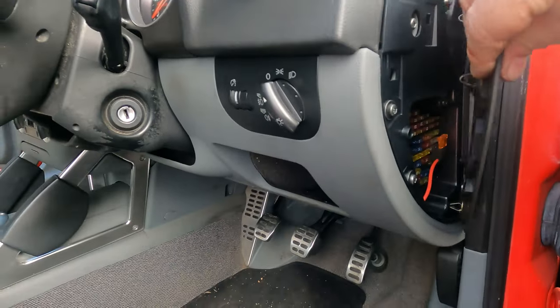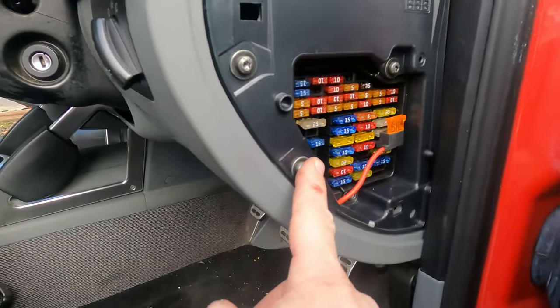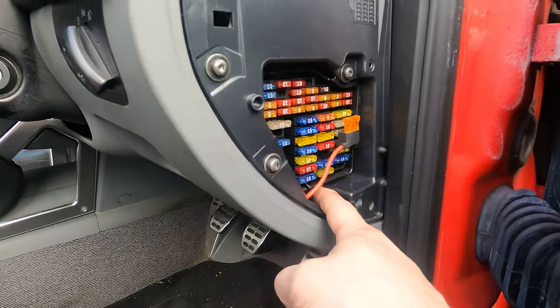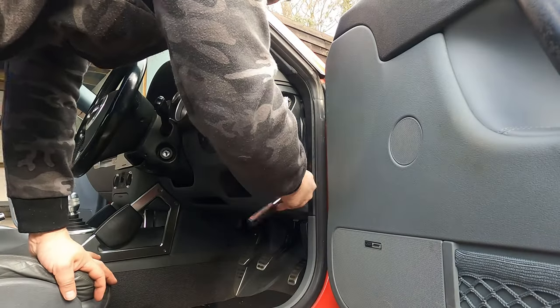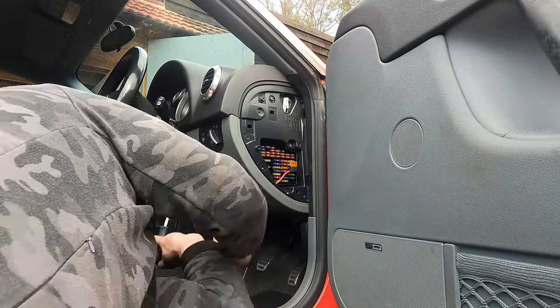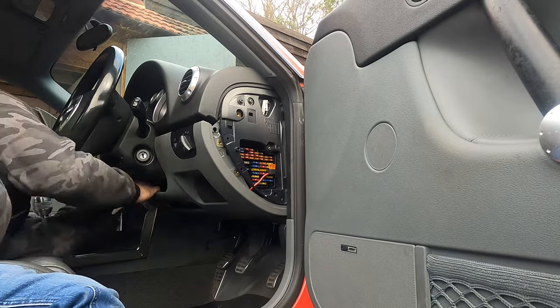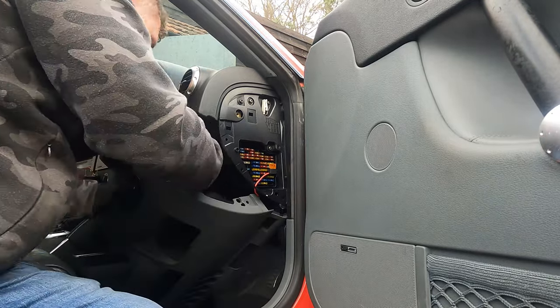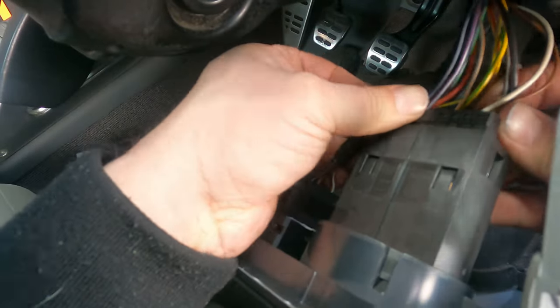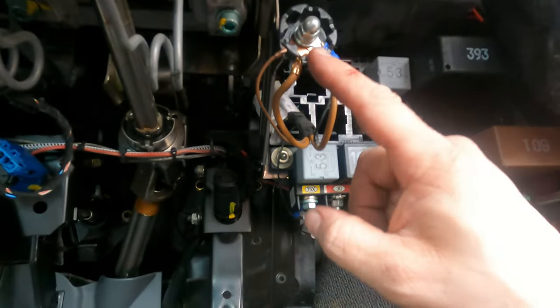Now let's start on the lower dash, because this is where we're going to get our power from. Remove the side cover and all the other torx screws. Gently pull it away, double check you got all the screws out, and then undo any electrical connectors attached to the lower dash. Don't forget the OBD2 port — that is where we're going to be getting our power from, and that's where we're getting our earth from.